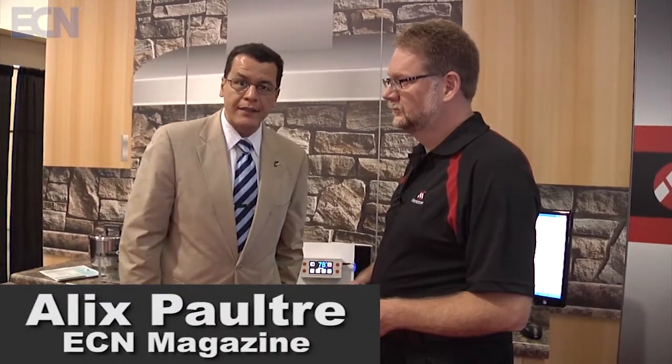Hi, this is Alex Palt, Editorial Director of the Advantage Design Group — that's Electronic Component News, Wireless Design and Development, and Medical Design Technology magazines. I'm here at the Embedded Systems Conference in Boston with Sean Cappy. He's an engineer at Microchip, and he's going to talk to us about the Advanced Connected Smart Home. They've got a demo here using some Microchip microcontrollers and wireless devices. Sean, why don't you tell us a little bit about this demo you've got set up here.